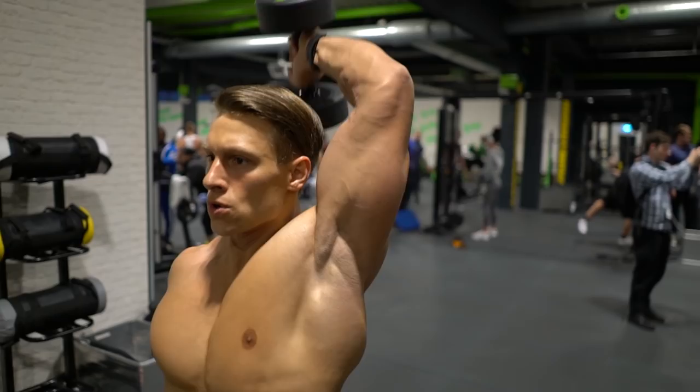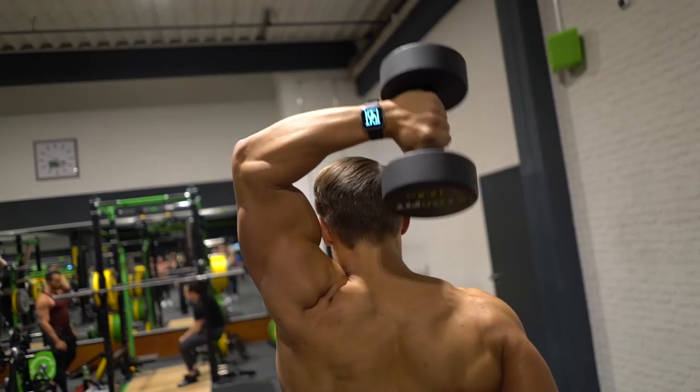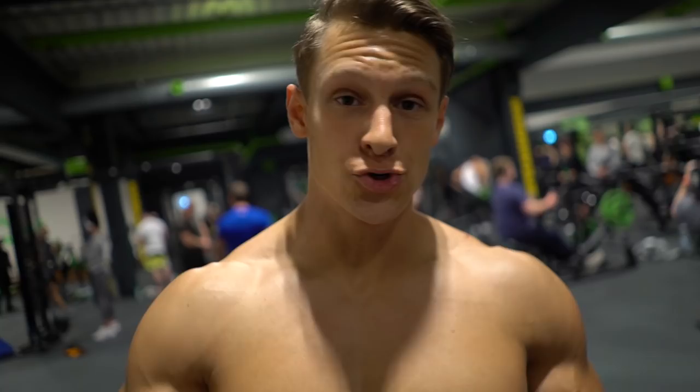For this exercise try to use a normal weight you can control. Don't move heavy weights you can't control.